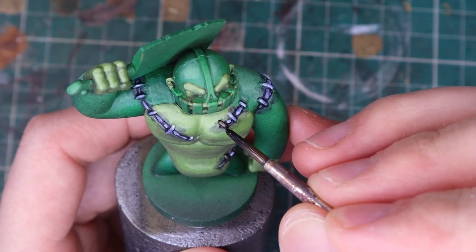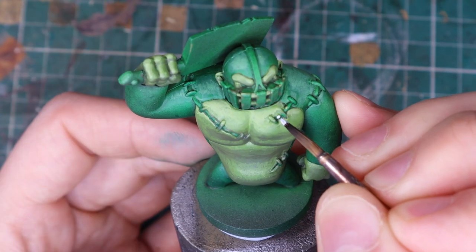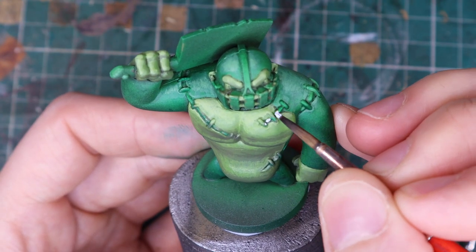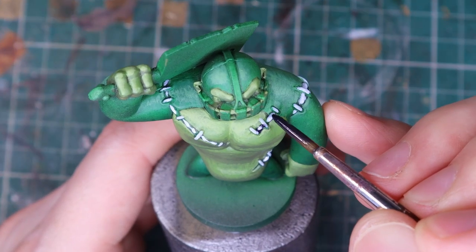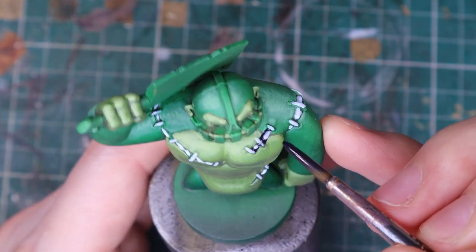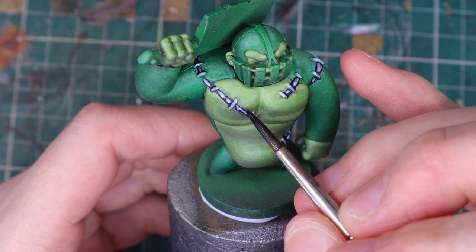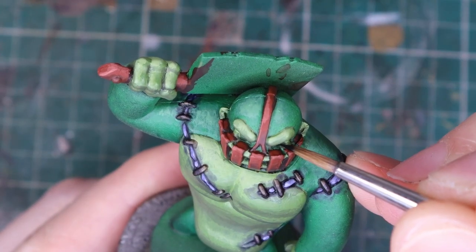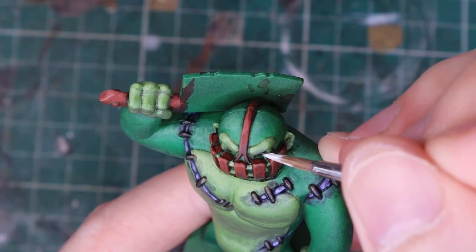Now it's time for the small details. I trace the stitch lines with some Wildwood before painting all the cotton bits sticking out with some light grey. I pull out my plushie blood recipe of Griff Charger Grey Contrast mixed with some purple ink and apply it straight onto the cotton and around the wound to dirty it up. Plushies bleed purple — it's a well-known fact. I hit the eyes with black followed by a small white dot, which was quite hard with that mask in the way.